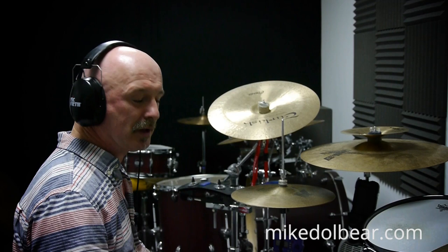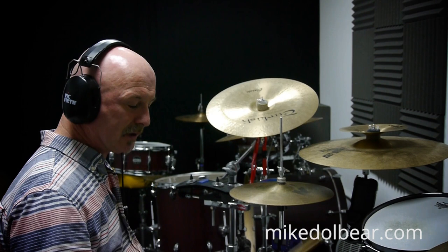Hi, I'm Gary at Drummers Only, glad to be back. Today's lesson I'd like to show you simulated double bass.